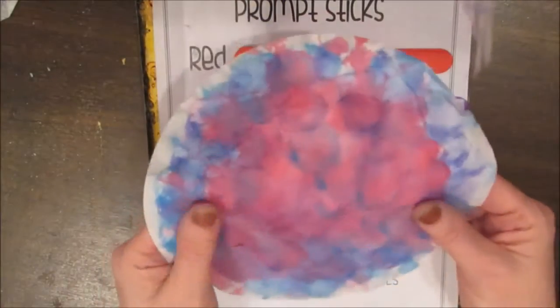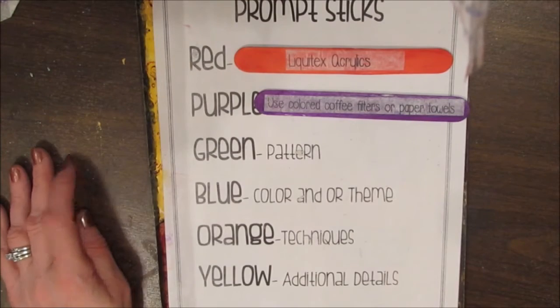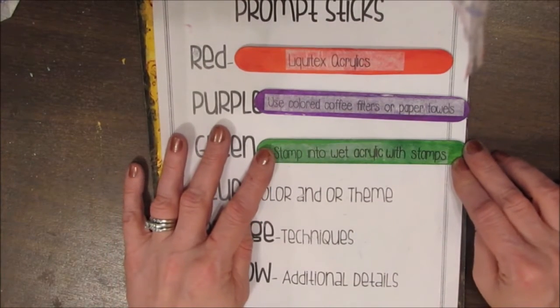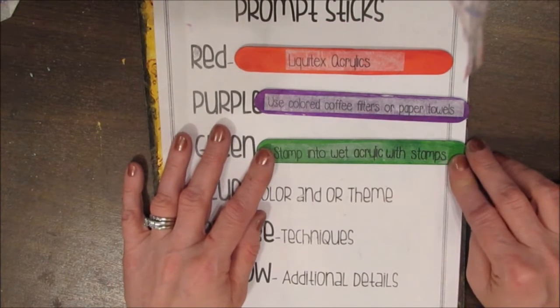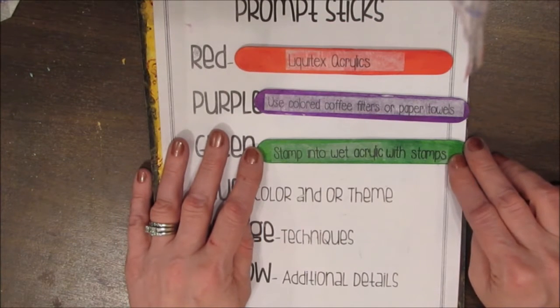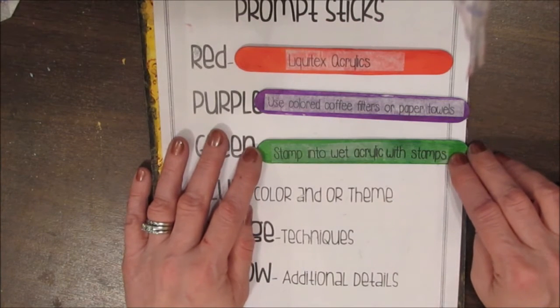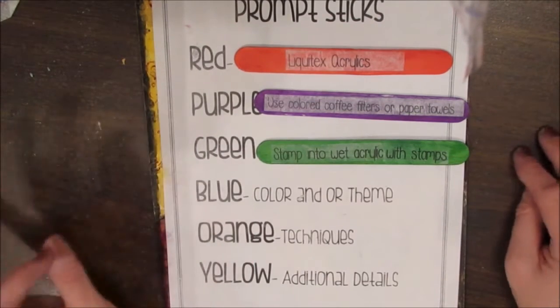It's very inexpensive and it produces a great effect — one of my favorite things for collage. Green is pattern, and it says to stamp into wet acrylic paint with stamps. I think I'll be doing a video on that in the tidbits and tips playlist of my YouTube channel, but you can get some very interesting effects stamping into the wet acrylic paint with your stamps.